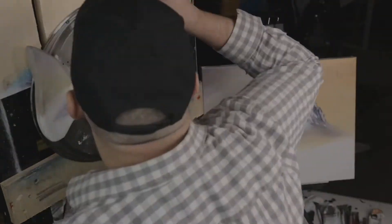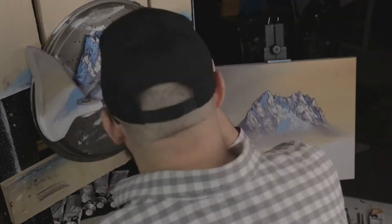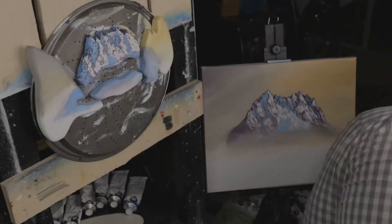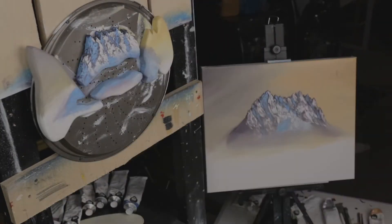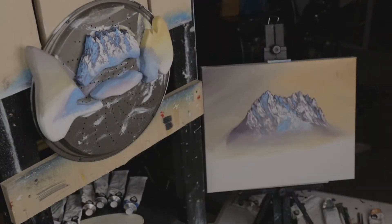I'm actually going to make a bigger one of just those mountains — jagged on the top, maybe two feet wide, one foot tall — a scaled-up version of that. I'm pretty excited about it.